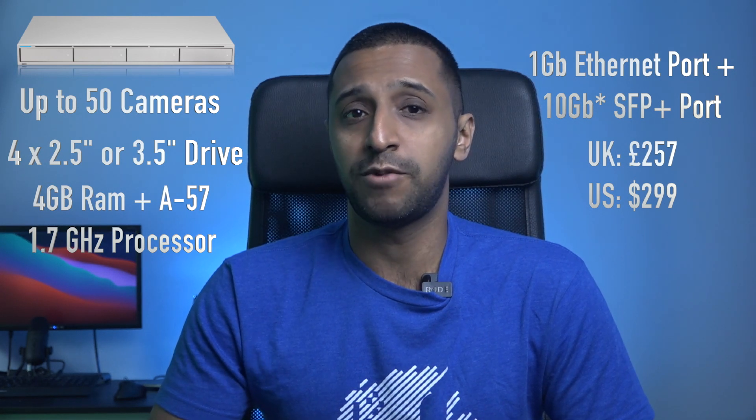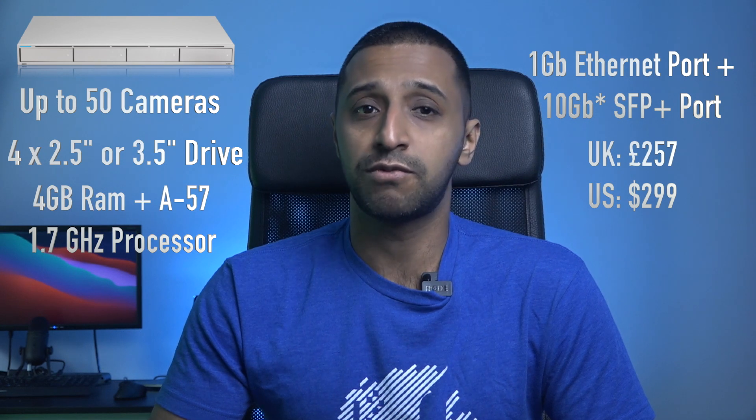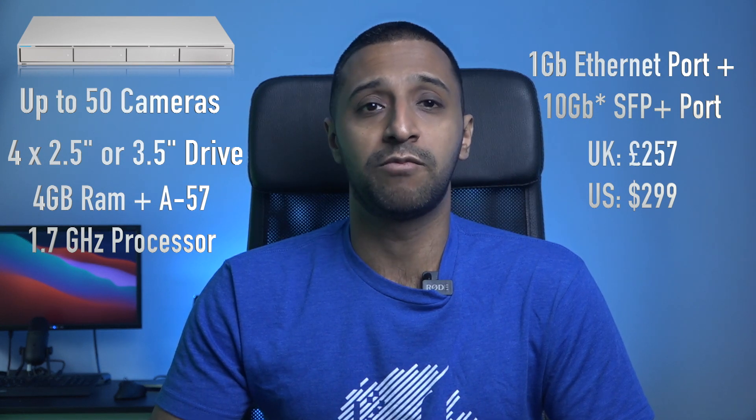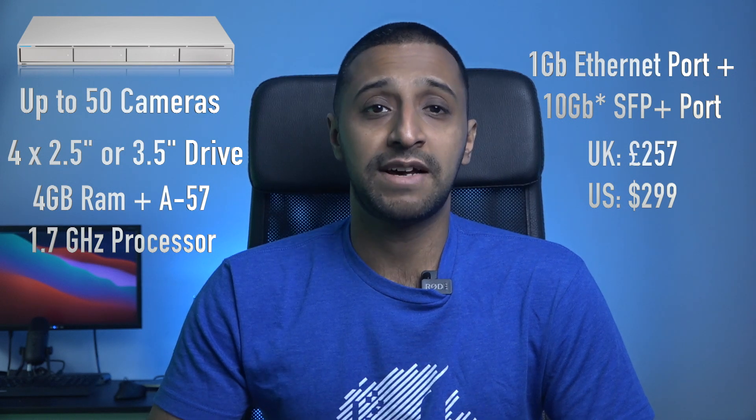The UN VR is perfect for larger setups where data retention is more important. Not only does it allow more storage space, but it has RAID 1 and RAID 5 capabilities in case you lose a drive. It also supports more cameras.